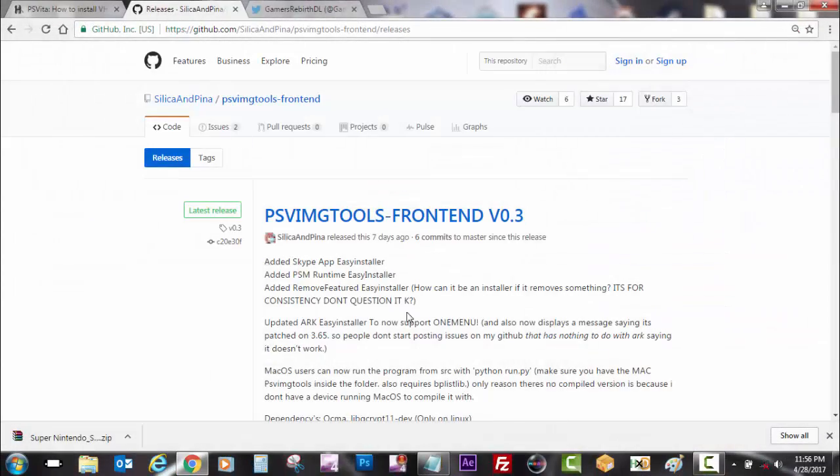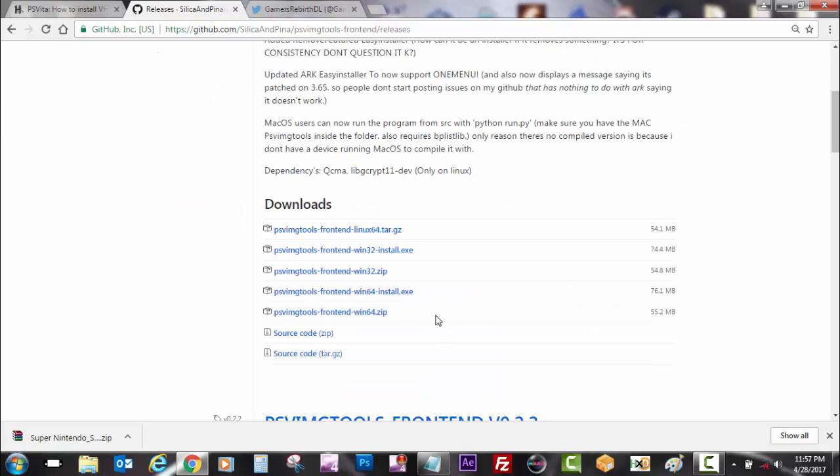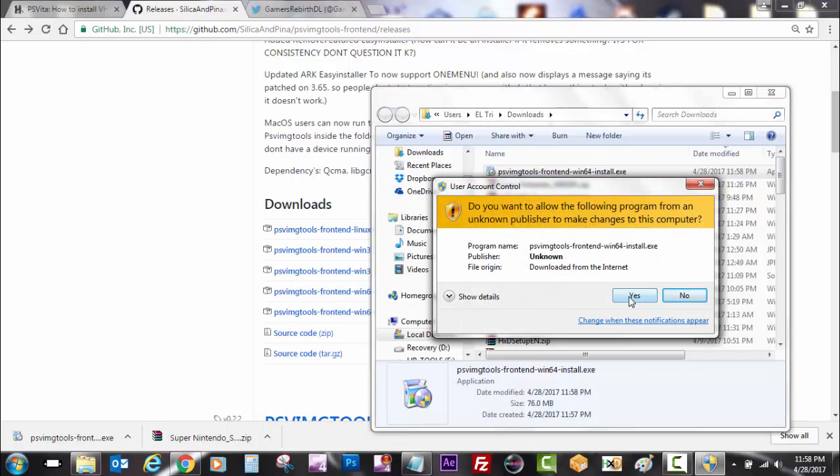But we have to give thanks to Silica Empina. Really guys, he has made our lives way easier with these PSV image tools. I'm going to leave the link for his GitHub in the description so you guys can download the PSV image tools. As for my computer, I will be using the PSV image tools front end Windows 64, so we're going to download that file, run it on our PC, and install it.